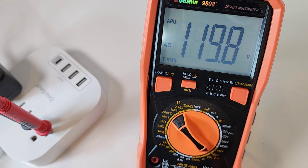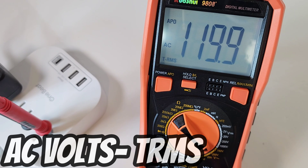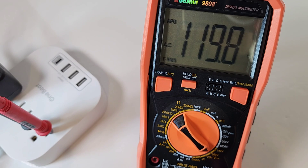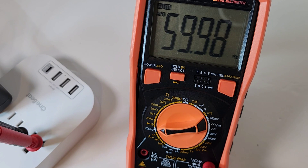AC true RMS — no issues here. 120 volts is what we want, and we're getting 119.9. Household mains is always a little flaky, but spot on. And there we are at 60 hertz — household mains in North America — 59.98.